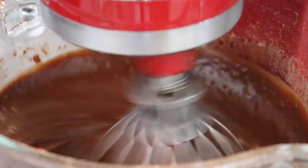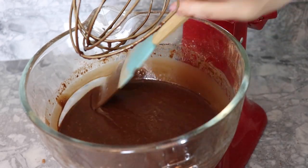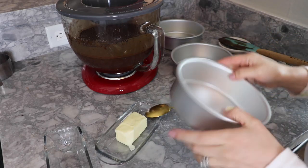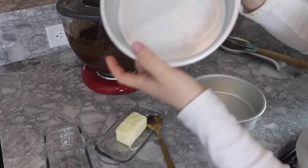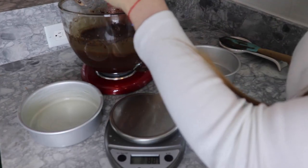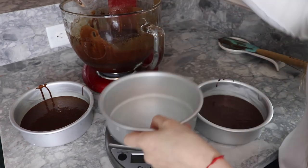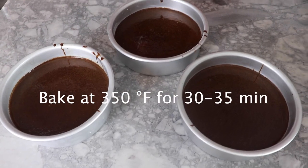Mix for two or three minutes and your batter should look thin like this one. If you see bubbles, that's totally fine — a cake also needs air bubbles to give it its delicious texture. I grabbed three six-inch pans and greased them with butter. Besides the butter, I also like to add a round piece of parchment paper at the bottom because I think it's more effective than just greasing the pan. To pour the batter, I like to use a kitchen scale to evenly distribute it. Once done, place them in the oven immediately at 350°F for 30 to 35 minutes.